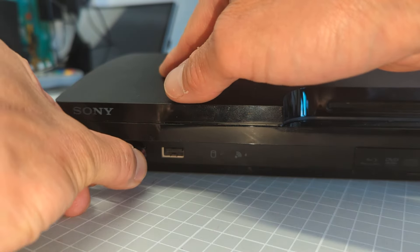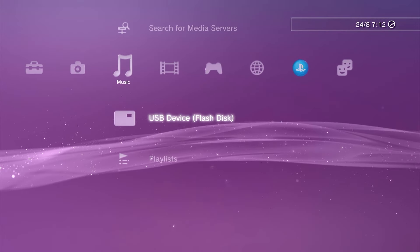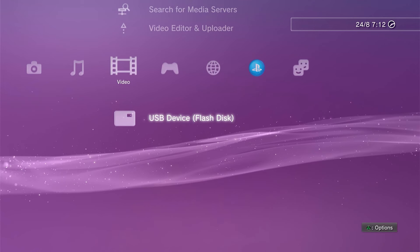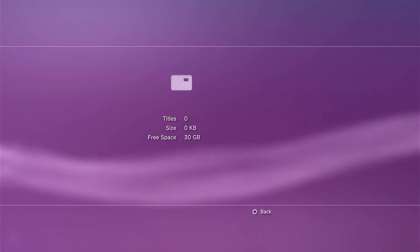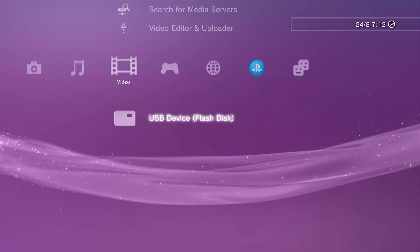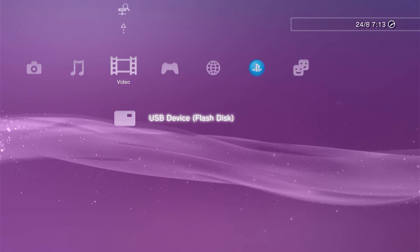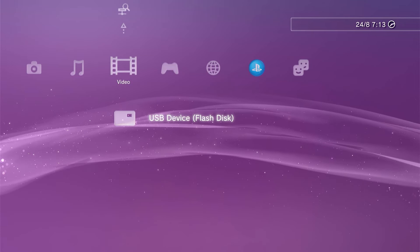With the USB drive plugged into the console, use your XMB to navigate to either the music section or the video section. Under either of these you should see your USB drive listed, which means the console has recognized it and is able to start reading from it. We're now going to use that HFW file to update the firmware on our console.